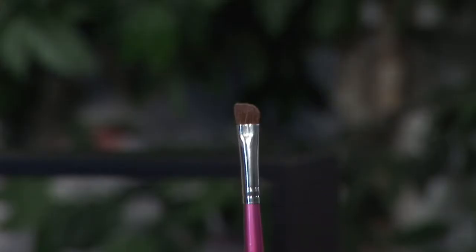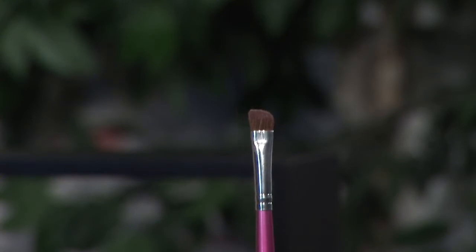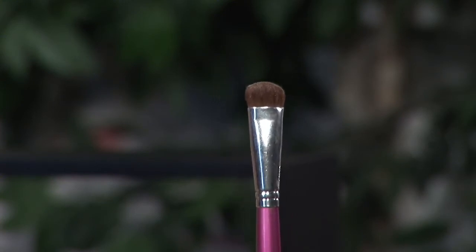I'm Sarah, professional makeup artist and licensed esthetician, and I'm going to show you how to apply eyeshadow for beginners. What you're going to need is a blending brush, an angled brush, and also a round tip flat brush.